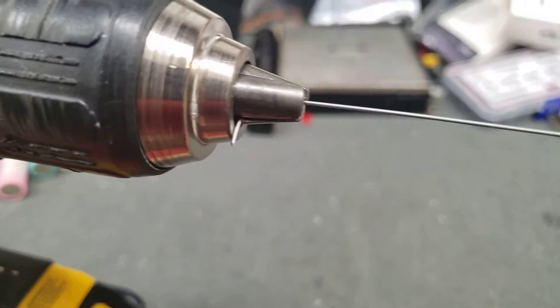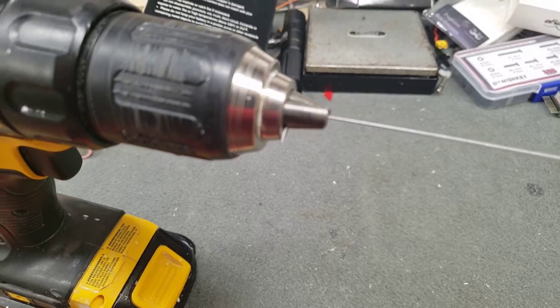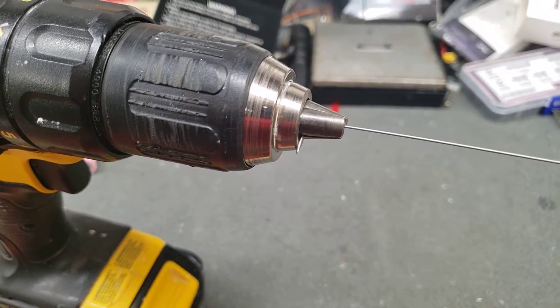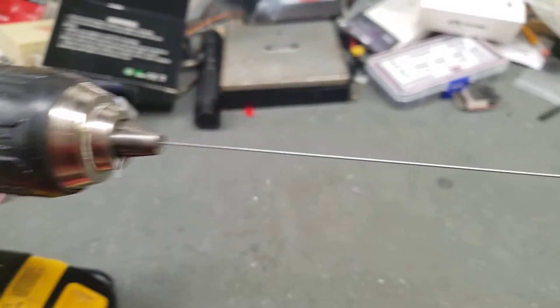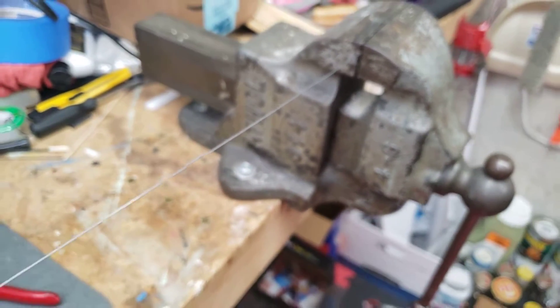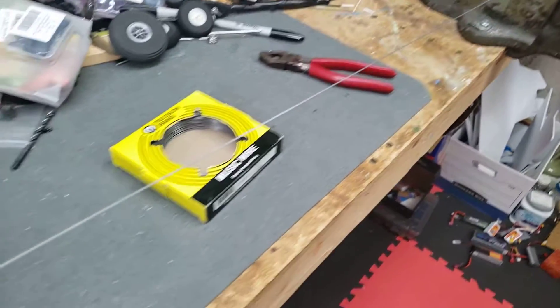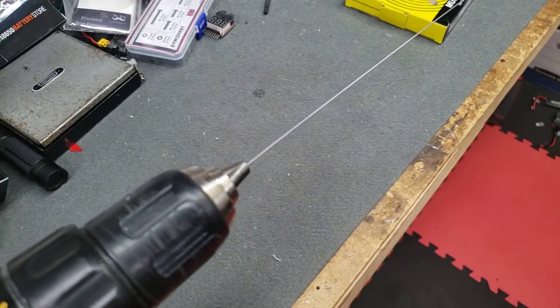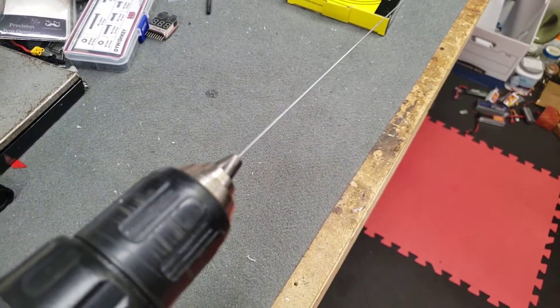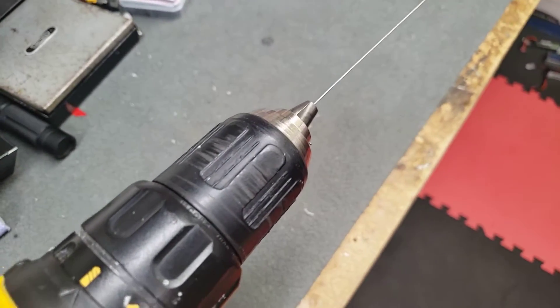So here we go. We've got the wire on one end set in the chuck. Follow that down, and the other end is set into the bench vise. It's probably about three feet of wire. So I'm going to do 15 turns — slow revolutions — per foot. So for this one, 45 turns.